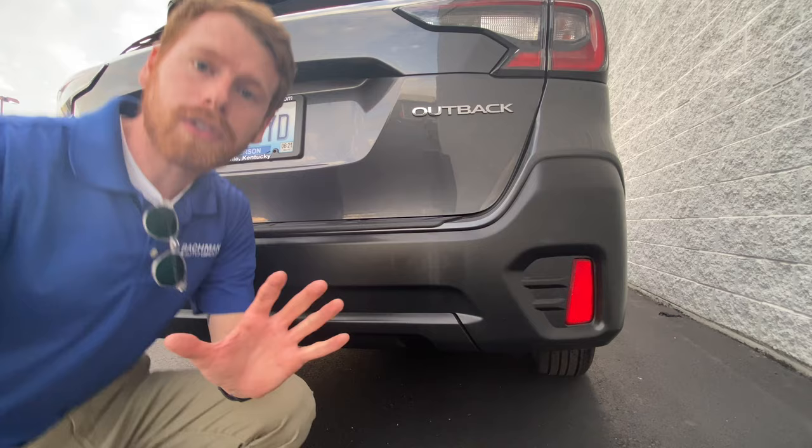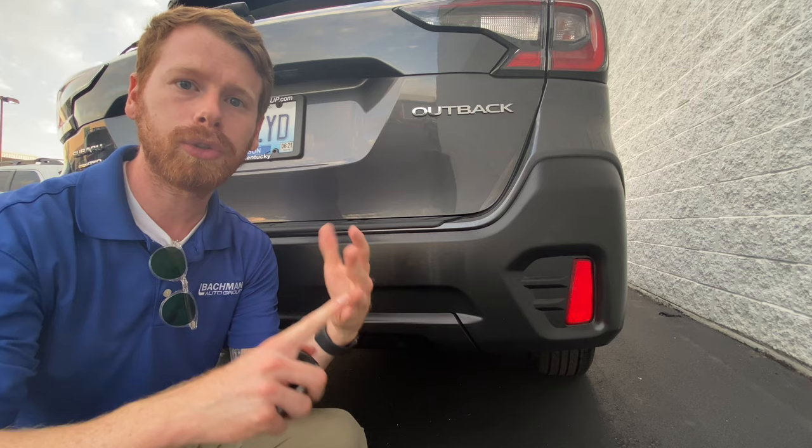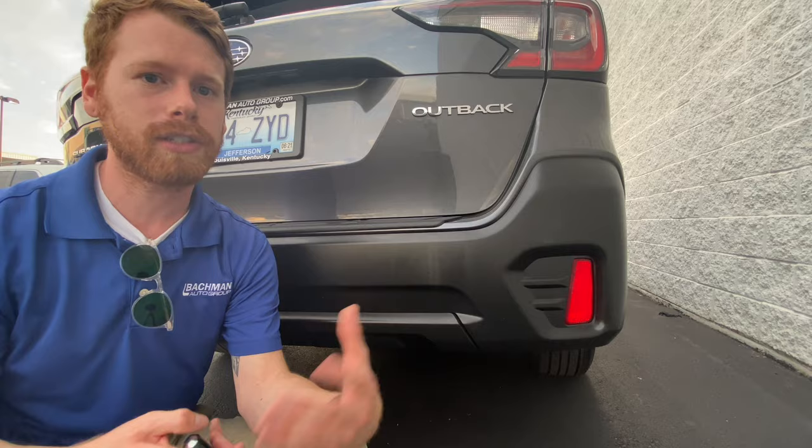Once it starts beeping, you'll have about 30 seconds to click the unlock button, which will allow you to proceed with putting in a five digit pin. Today we're going to do a simple pin — it's going to be one, two, one, two, one. I'll show you how to do that. It's very simple and easy, it's just a matter of knowing how.